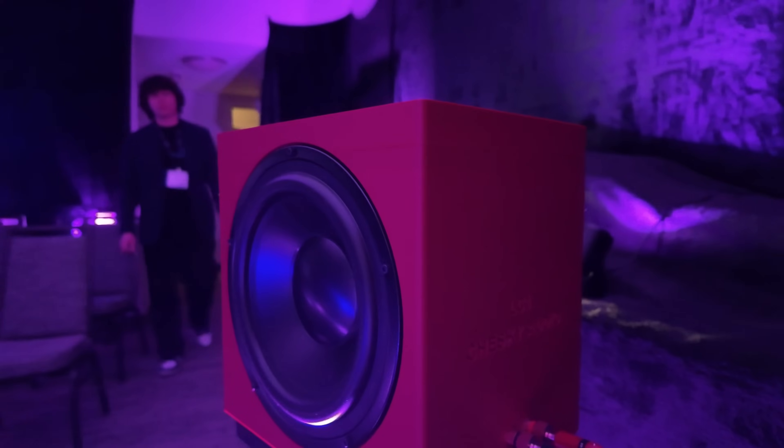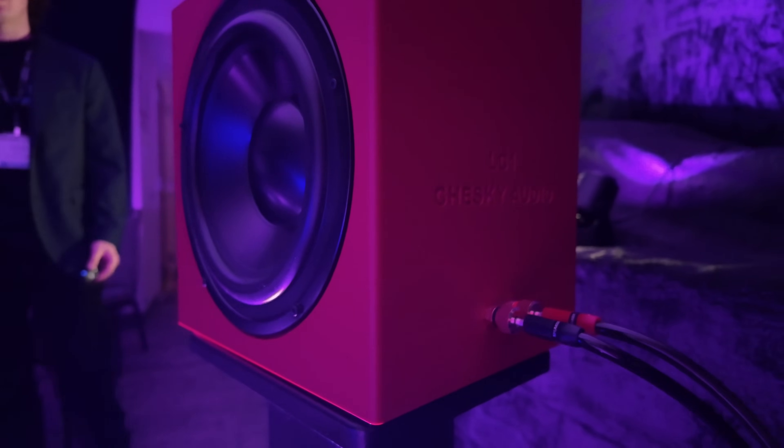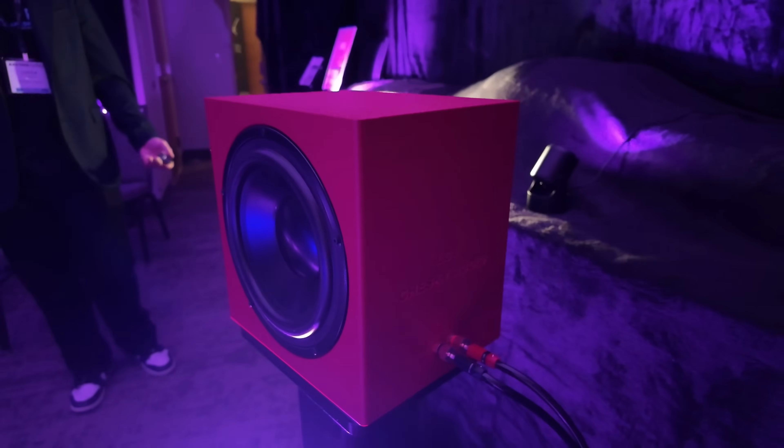We have dual side-firing passive radiators. It's going to create a giant soundstage, almost ten times the size of the actual speaker. The combination of that giant soundstage with the close to perfect impulse response for imaging is going to create a seamless listening experience.